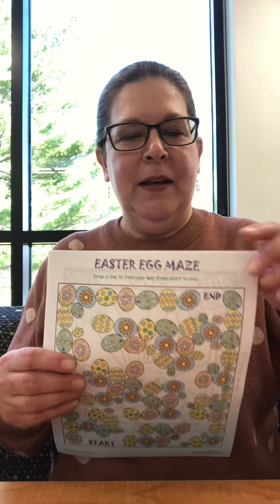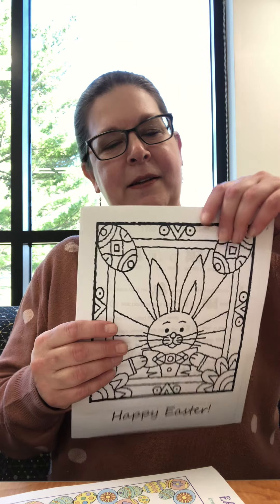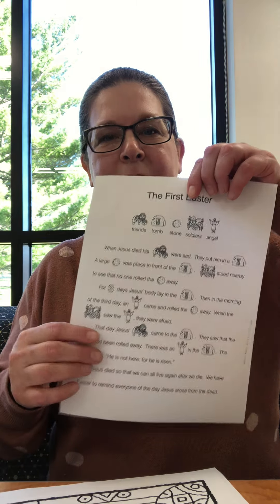Hi everybody, welcome back to the craft portion of the Easter Storytime and Craft. Hopefully you've picked up your take-home bag, and in it you'll have received an Easter egg maze, an Easter bunny coloring page, and an Easter story fact sheet.